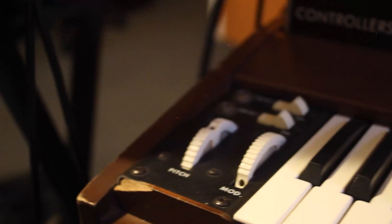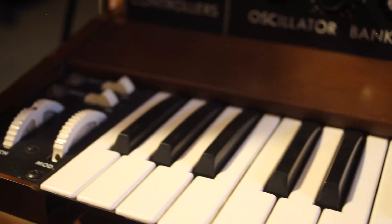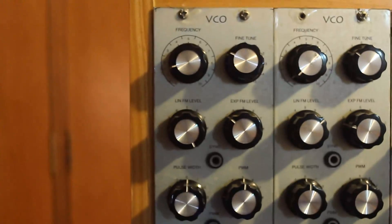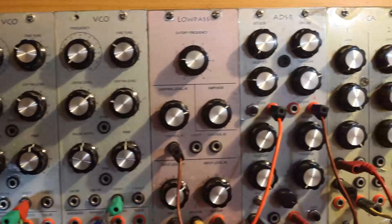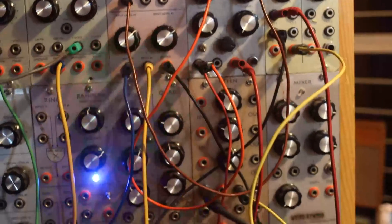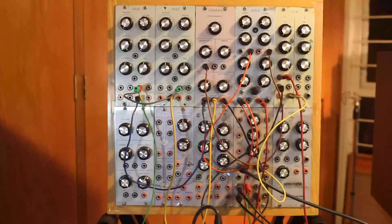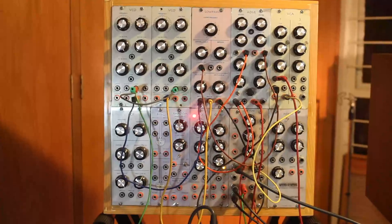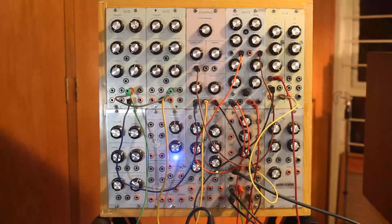Now, with this lovely Minimoog cleaned and trimmed, all that's left is to compare its sounds to the first modular I ever built — a U-Synth banana modular, in a format I call Kinkas U, which is basically 8x20cm panels in two rows of 5, making a perfect 40cm square. One of the filters on there is a Minimoog clone, and I wasn't going to miss the opportunity to compare it to the original.